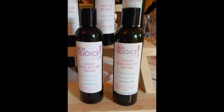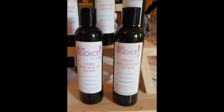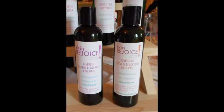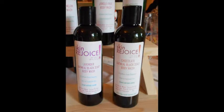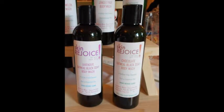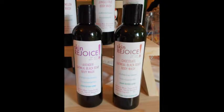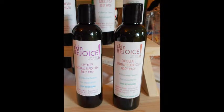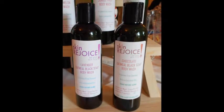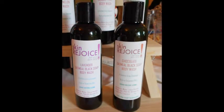Hello everybody, this is Timothy from Skin Rejoice. Again, I am without my better half — she's very shy, and even though we're not on camera, she still doesn't like to do these videos, so I'm trying to encourage her to do it.